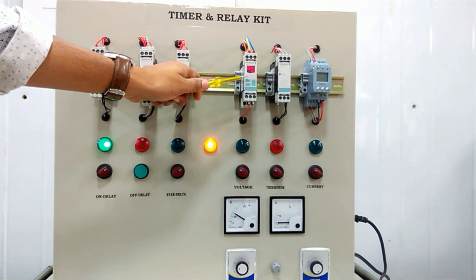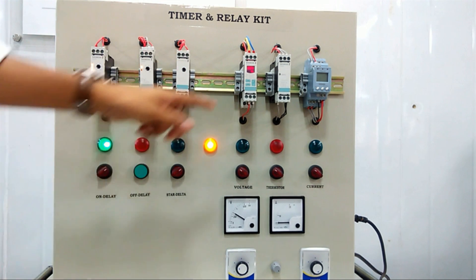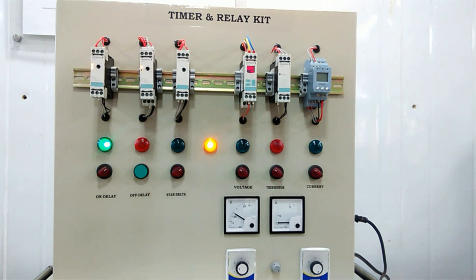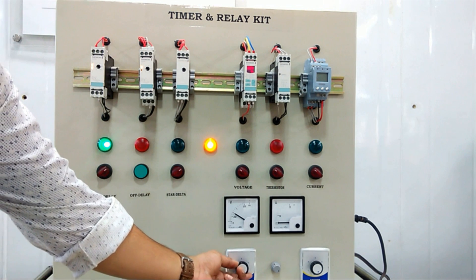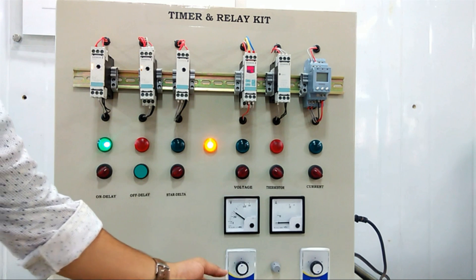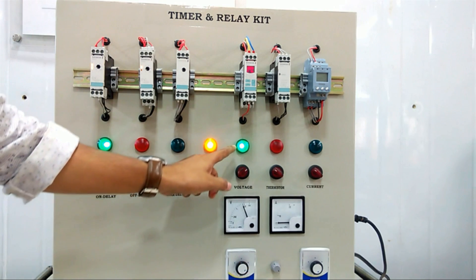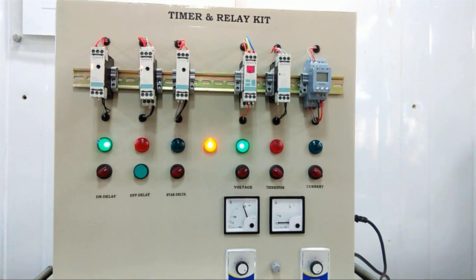Next is the voltage monitoring relay. We have already set the voltage threshold. I will enable it and increase the voltage from this port. You can see that when the voltage crosses the limit, the relay trips and we get an indication.